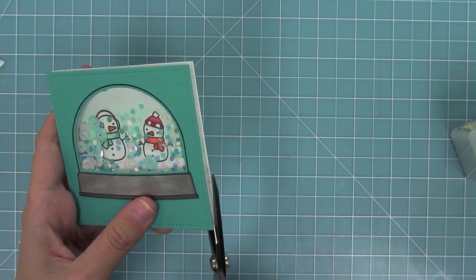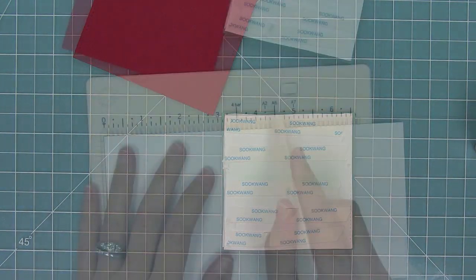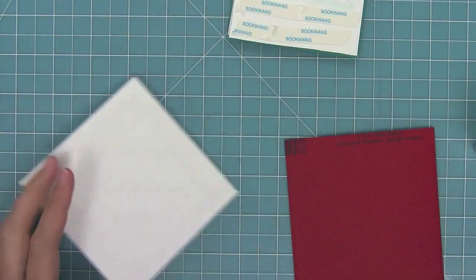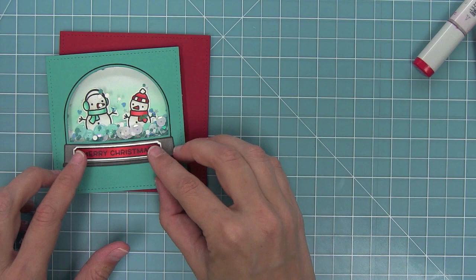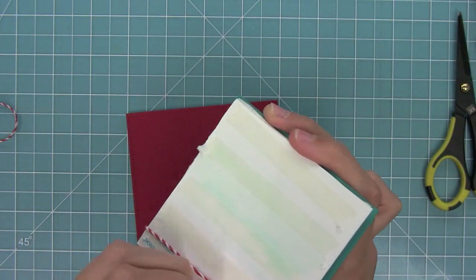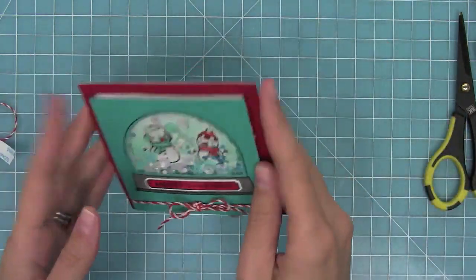I didn't quite layer that white square on there perfectly so I'm just trimming the edges that were showing - no one's ever going to see that part anyway. I add some strong tape to the back of my whole shaker piece, then score a card base at four inches for a four by four inch card base. I score that, fold it, and layer it onto a four inch stitch square cut from some red cardstock. Then I layer another little Merry Christmas label on there, tie a bow just like I did with the card from the Ready Set Snow video, peel all those backings off, and layer that shaker right on top of my card base to get an inlaid shaker card - which looks so cool.